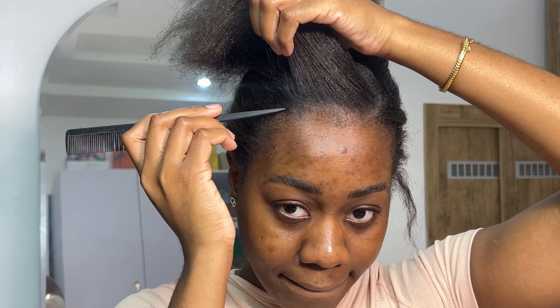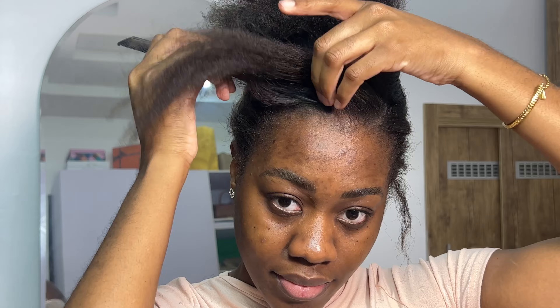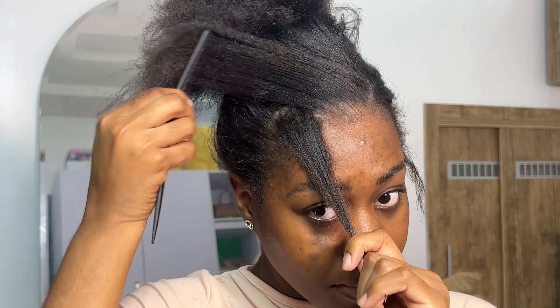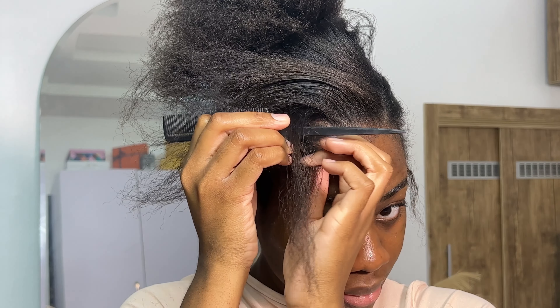I'm just trying to get the feel of the hairstyle, just look at it and get the basis. I'm going to take in the front — there's this thing I do. I leave out this tiny cute piece of hair in the front. I just like the way it frames my face.